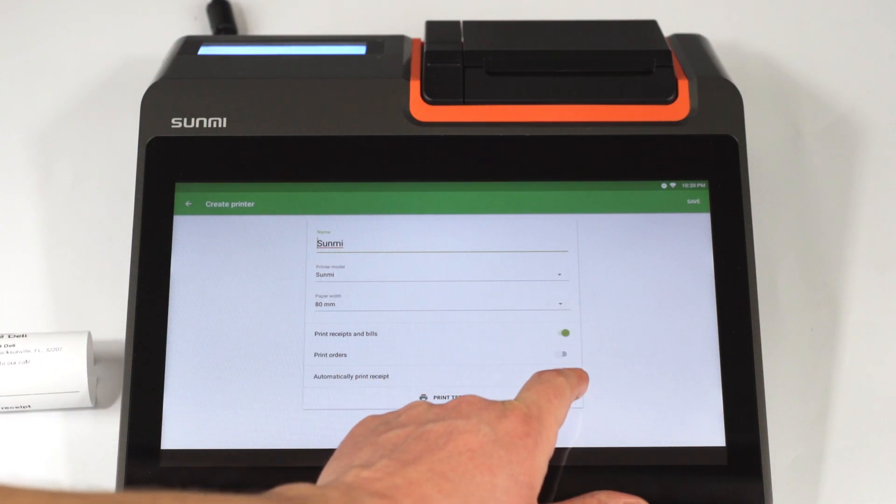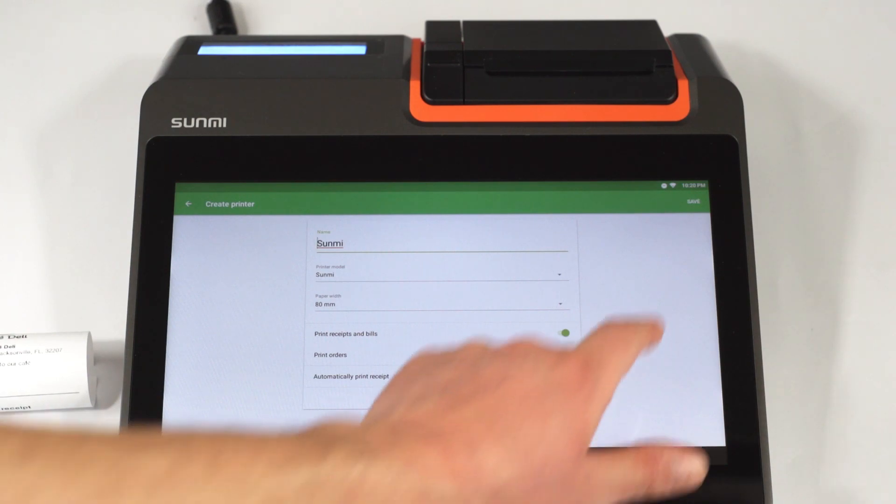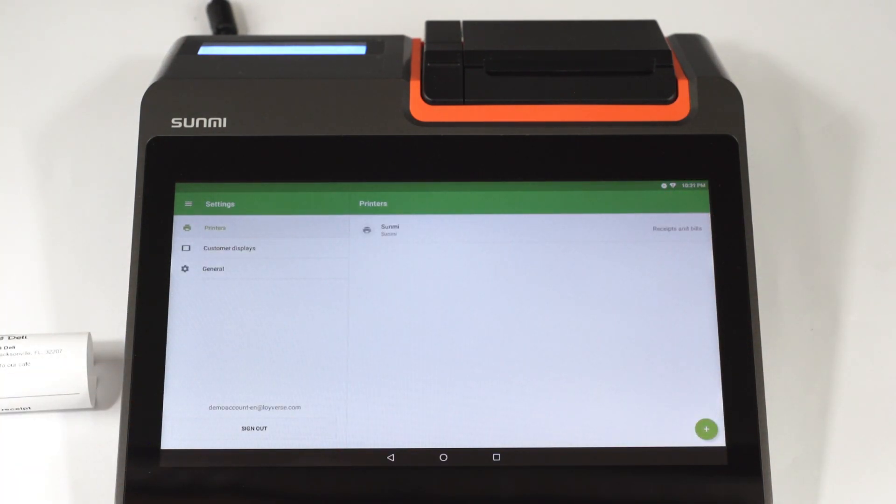Choose the settings for your printer depending on how you want to use it. Don't forget to save all of the settings at the end by tapping on the Save button. Now you can see your printer in the list.